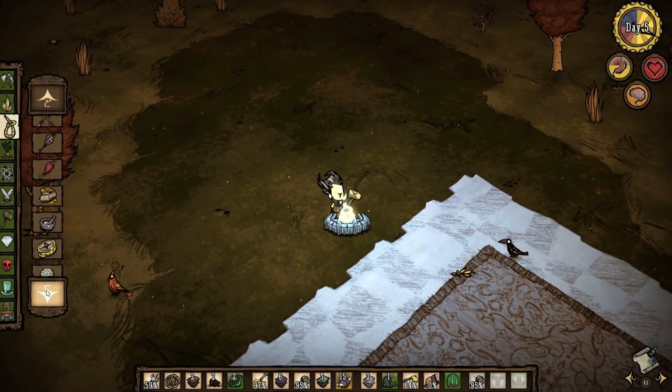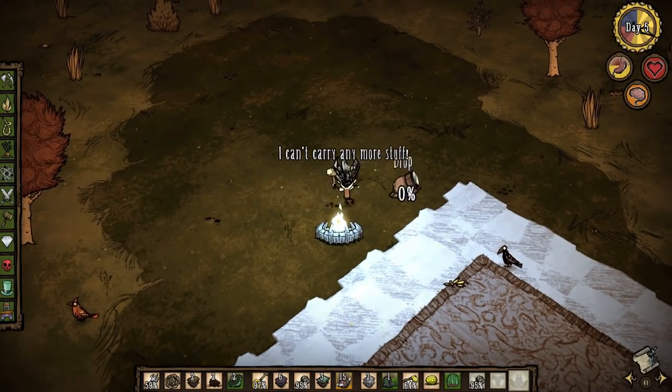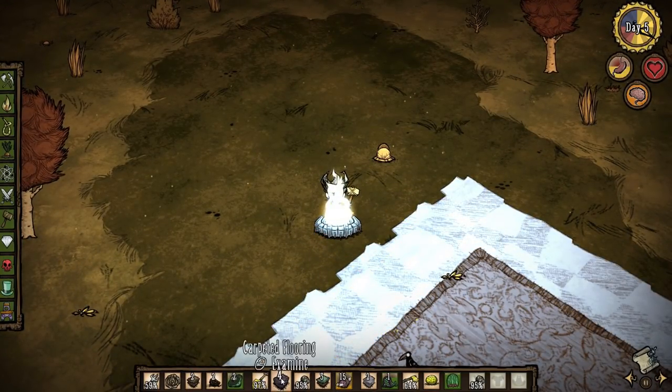So if we go here into Survival, find a thermal stone — there we go. You can see the thermal stone is currently hot, but as we stick around this fire it will gradually cool down, and this will help you stay cold.